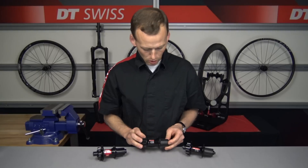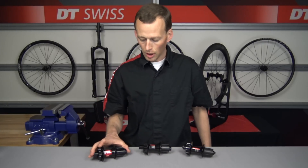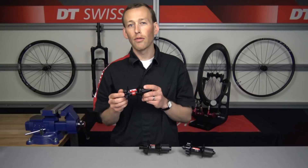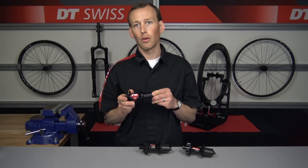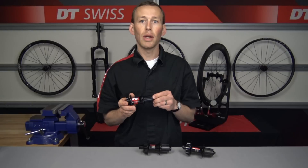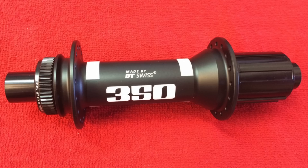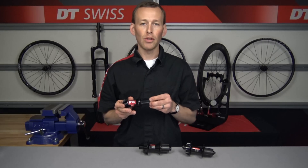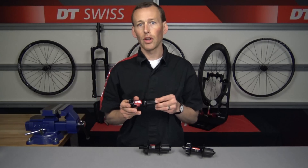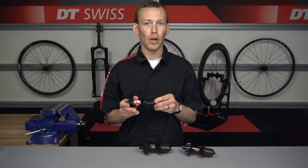Now that we have our three-paw 370 hub identified, we're going to move on to the ratchet hub. The ratchet hub has been made for a number of years and has had a number of names and models throughout the years. Currently we make the 180, 240, and 350 hub in the star ratchet platform. This hub uses the same end caps as the 370 three-paw and is also able to accept multiple different free hub bodies for the different drivetrain systems that are out there.